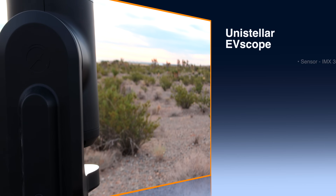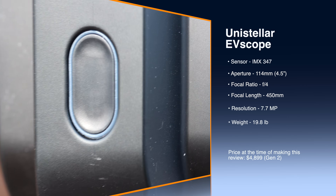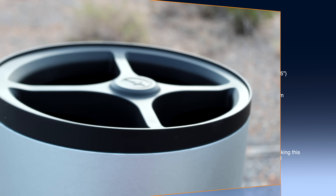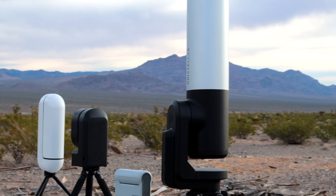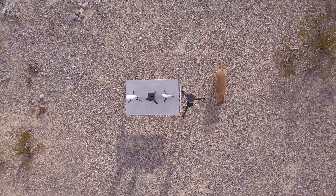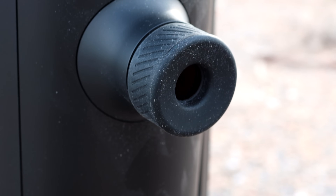The EV-scope 2 has a sensor which is an IMX 347. The design is a modified reflector with an aperture of 114 millimeters — that's 4.5 inches — a focal ratio of f/4, and a focal length of 450 millimeters. The resolution is 7.7 megapixels and it weighs 19.8 pounds, the heftiest of all. Its price tag is $4,899. One advantage is the eyepiece-feel viewing experience, and it can also be good for planets.